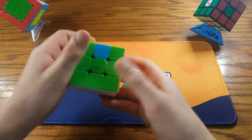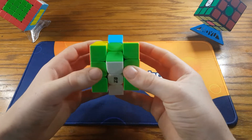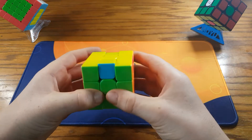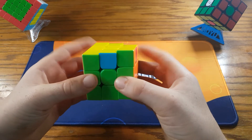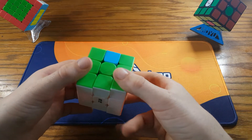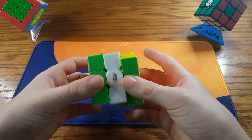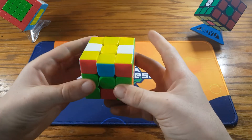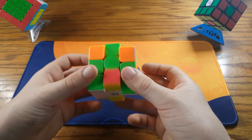Now, finger tricks for that — there isn't really any finger tricks except M2 with your fingers. I don't know how to do that, so I'll just show you. Basically, you hold the cube in home grip like this, with your fingers up here. And you take this finger right here and you just do M2, U-prime, M2, U-prime, M2.